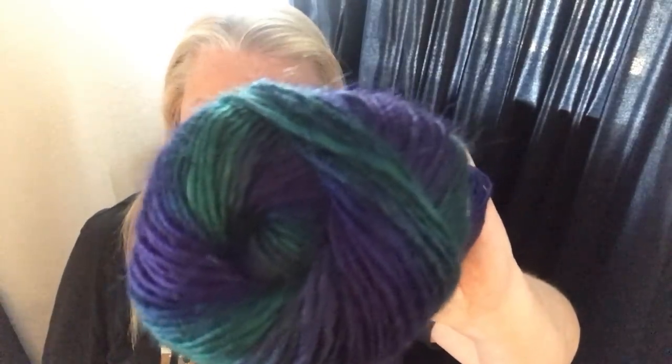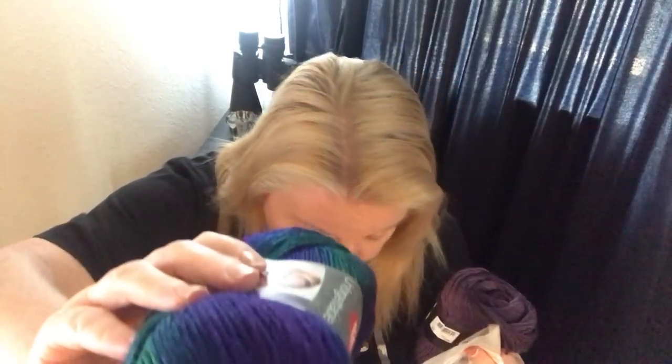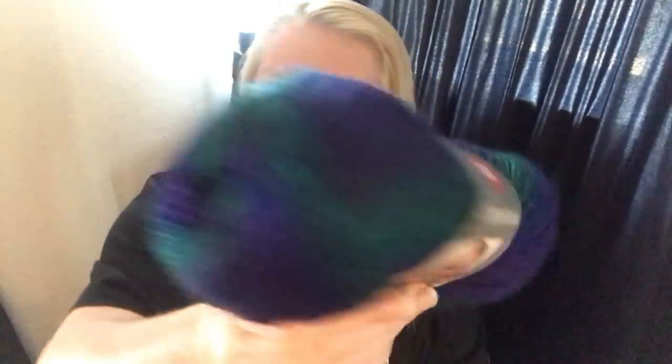Then I saw this other color of Unforgettable and I had to order some of that as well. It's color number 03935, same yardage and weight. I think I've got at least one of those, possibly more in the other bag.